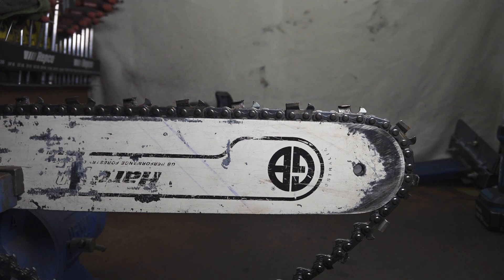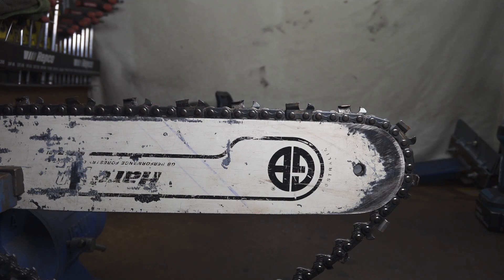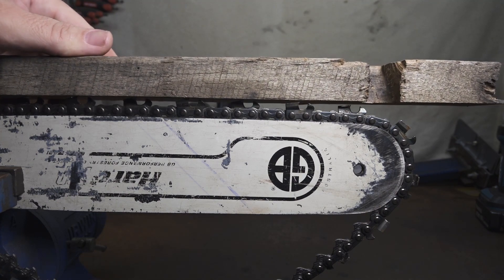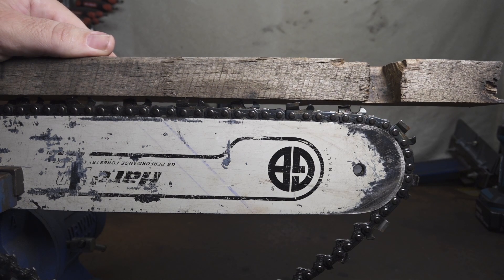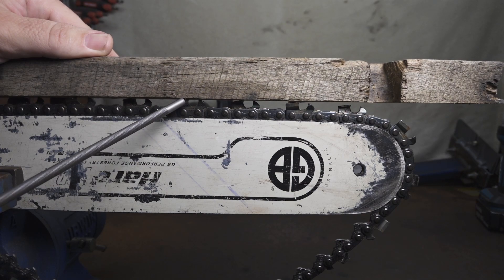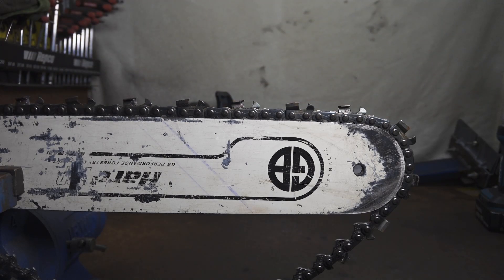Part of the theory behind keeping cutters the same length is to keep them all at the same height — they are looking to have them level. Most people will say we can get away with this to a degree with saw chain, and partially they're correct, but there is a point of no return. If a cutter is filed so far back that it's very out of balance with the rest, it will not make contact with the wood. No matter how much you adjust that depth gauge, it is never going to make contact and thus never going to cut. There is a limitation to how much you can manipulate things and still make it work.